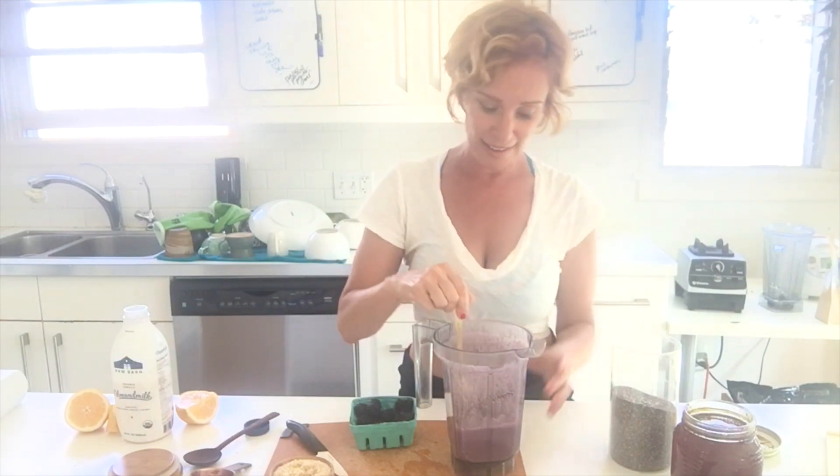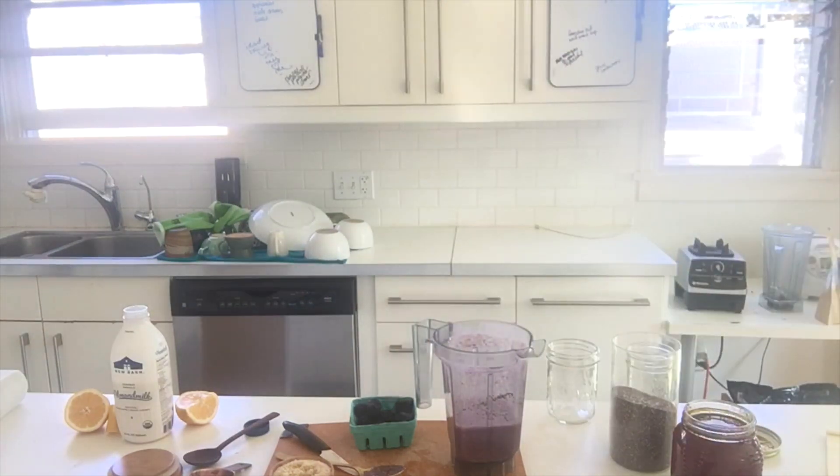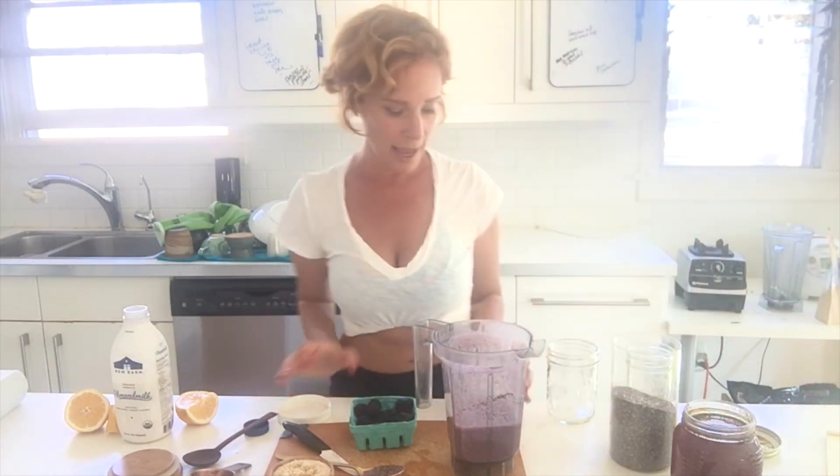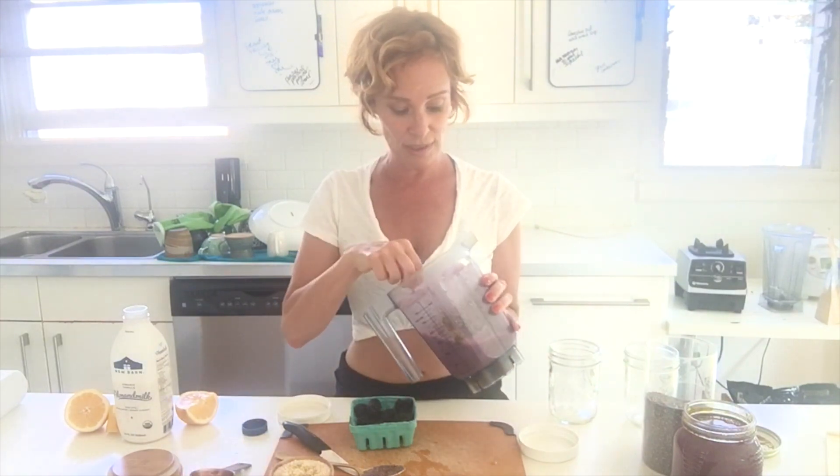This will serve two. It will stay in the refrigerator for probably three or four days. Living almond milk goes a little quicker than flash pasteurized. I'm very excited about this. What I would say is first of all you could taste it — you should always taste it.